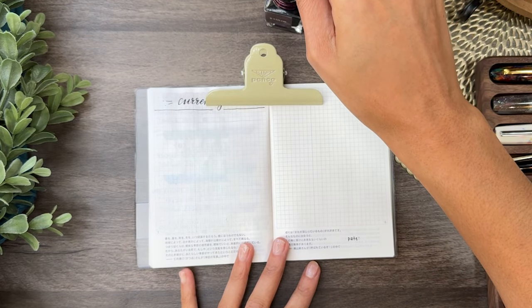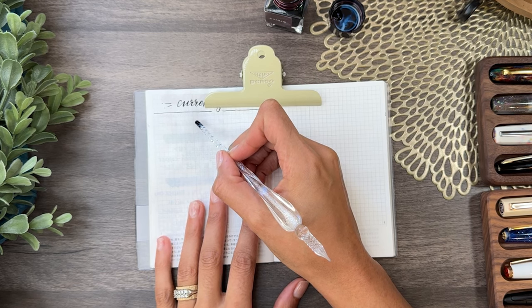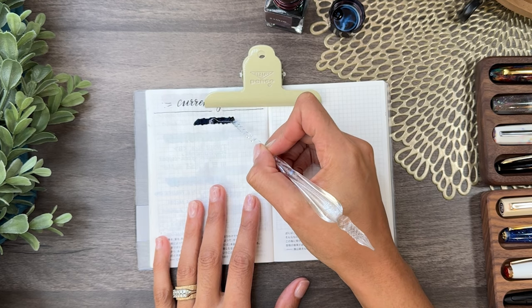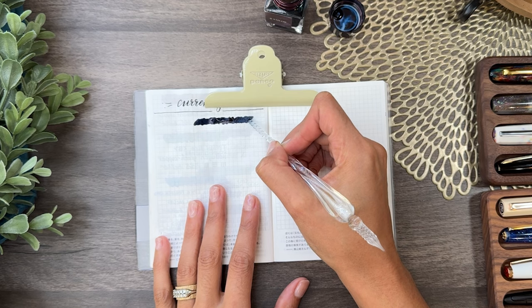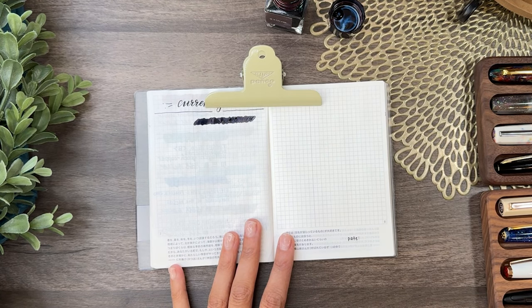I do like this ink because it is black but it has a little bit of fun sheening. It's not super boring as far as the properties go. It's probably super hard to see that on camera — you'll just have to trust me.